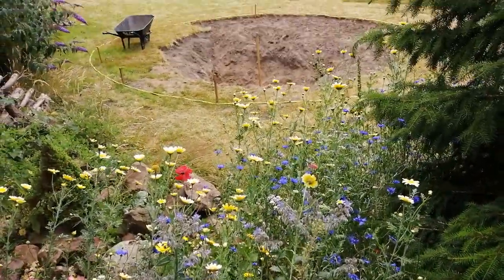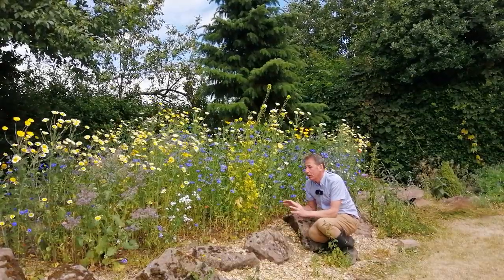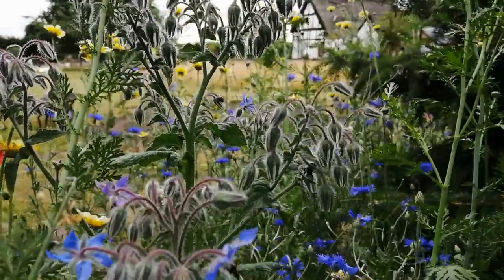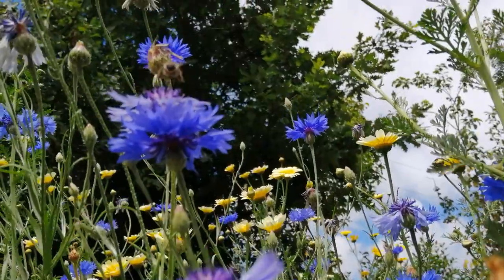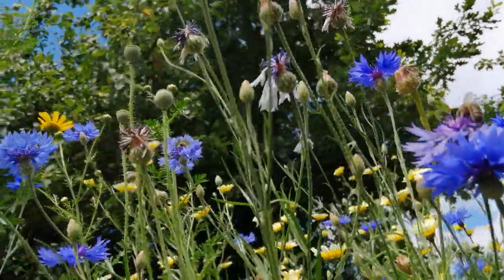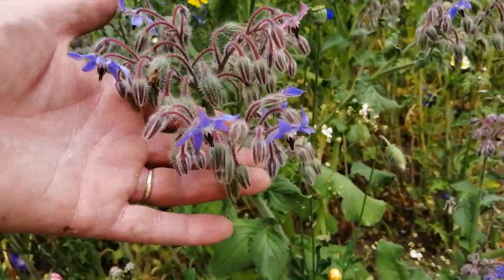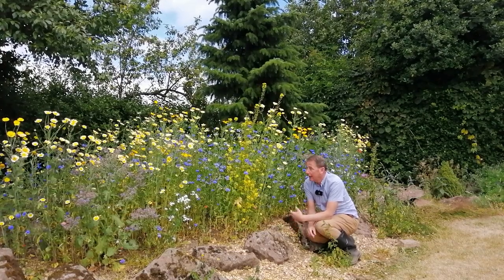Now I can understand why the people who had this cottage had a low-maintenance garden — it was their second home. But this once sterile mound of earth, covered in weed fabric and gravel, is now packed with life. From down here at ground level, as I look up through the flowers, I can see dozens if not hundreds of insects. The air is full of insects and full of the sound of them — I can hear them humming and buzzing as they go past my ears.